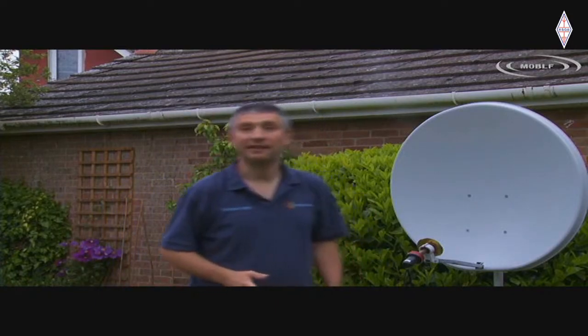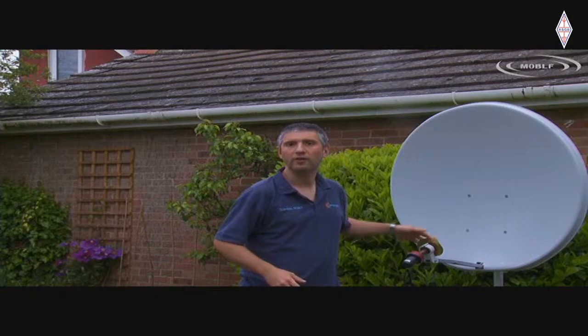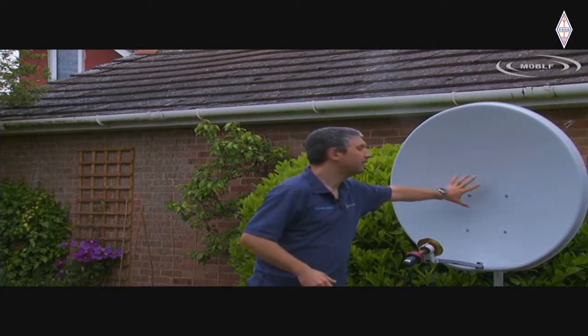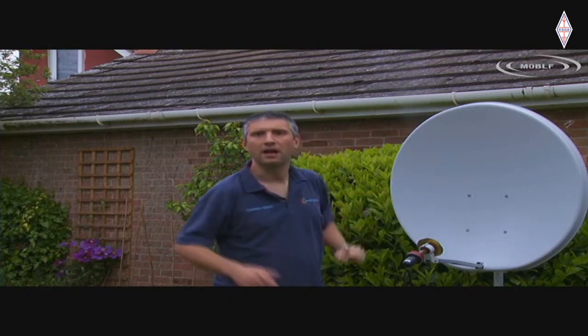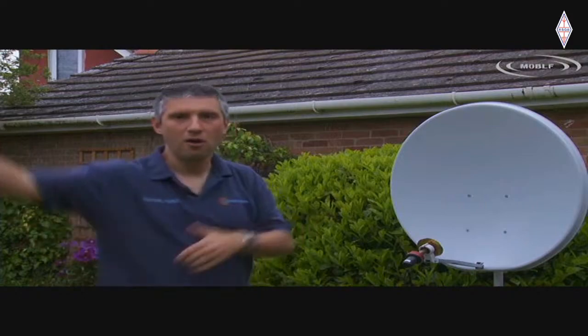Just from a safety perspective, I wouldn't want to be standing right here when transmitting. This is a 90-centimetre dish, and the 2 watts produced at the patch antenna, by the time it hits this dish with about 26 dBi gain, we're looking at about 500 watts of ERP going up into the sky. Fortunately it's got a fairly high angle of takeoff, so by the time you get to the other side of the road it'll be way above the tops of houses - but I wouldn't want to be standing right here.